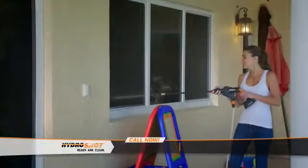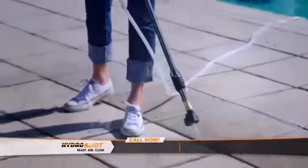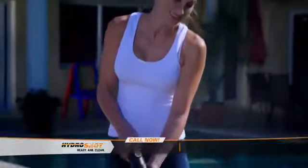I love the HydroShot. I love it so much that I've used it on about everything in my house. I've used the HydroShot on my windows, on my sliding glass door tracks, on the outside of my walls of the house. I've used it on the patio, on the pool deck. I've used it on my barbecue, on the rims of my car. The HydroShot is totally worth the money because there's nothing like it, and it's going to work on everything you want it to work on.